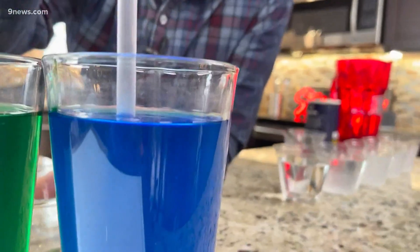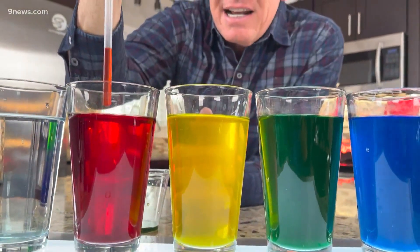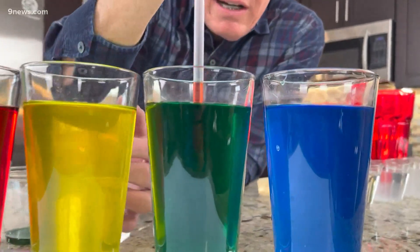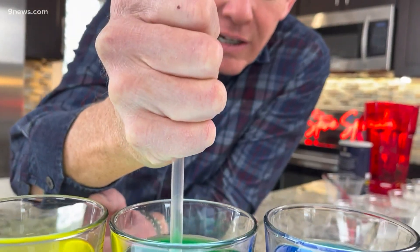Now if you do it the opposite way, that's when you run into problems. If you start with blue here and take it over to clear and put it in, look at how it just all mixes — it doesn't layer at all. So if you didn't know the concentrations, you can try it this way. I think red is going to be less dense than the green, so we'll do our holiday colors, slowly let it up and in there — and there is your layer.